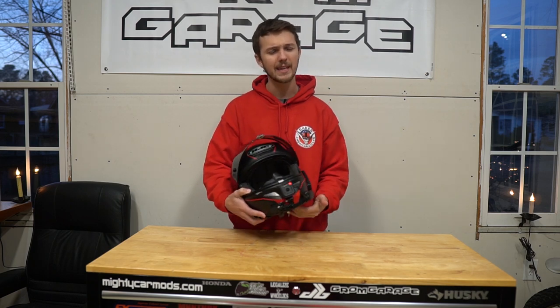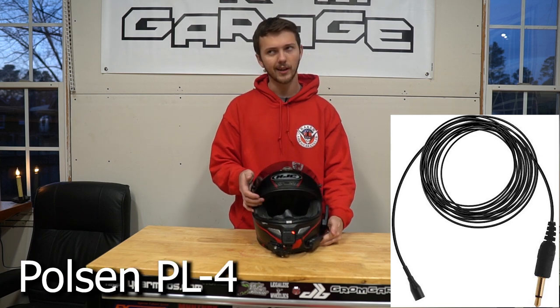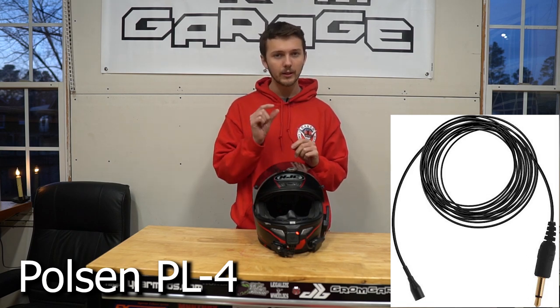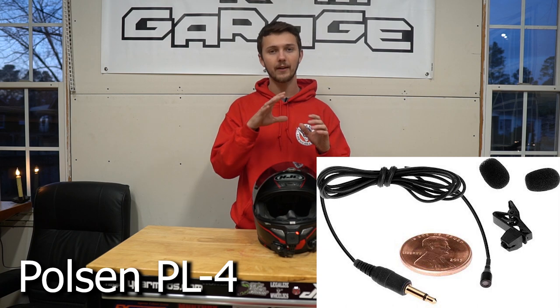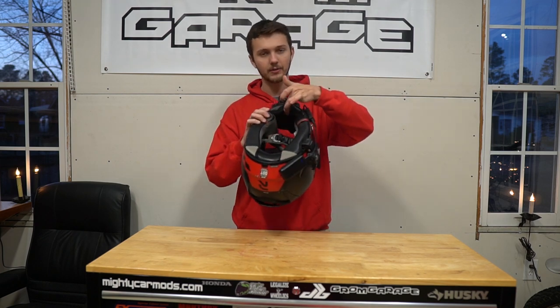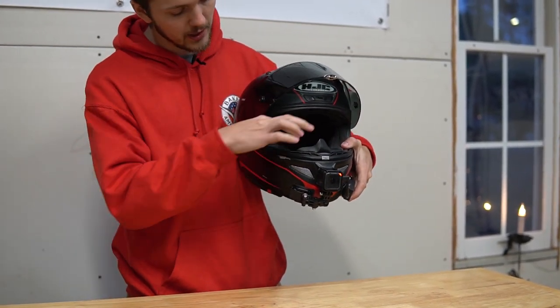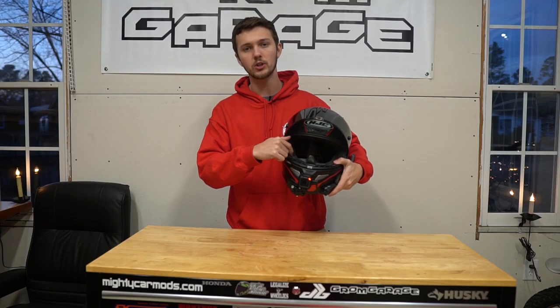It is a Poulsen mic. I forget the exact model number but it is a Poulsen mic — I'll just throw it up on the screen. The Poulsen mic that I bought is a really, really small mini mic. Basically it comes with a long cord — you're going to have to tape that cord up so that way it's kind of out of the way. Then you're going to need to put that mic in your cheek pad. Do not put it in the front. Try to put it in your cheek pad right along this edge. That's where I put mine. There's definitely less wind noise if you put it in the cheek pad.